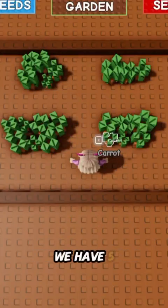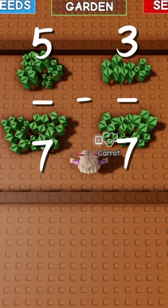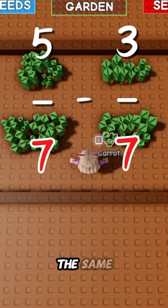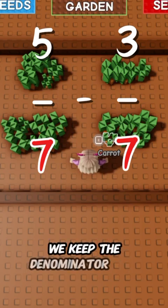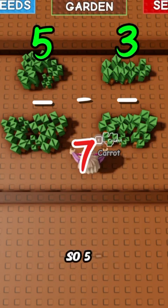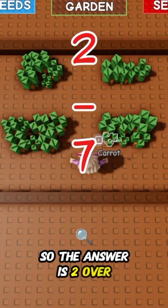Question one: we have 5 over 7 minus 3 over 7. Since the denominators — which are the bottom numbers — are the same, we keep the denominator the same. Now we just subtract the top numbers: 5 minus 3 is 2, so the answer is 2 over 7.